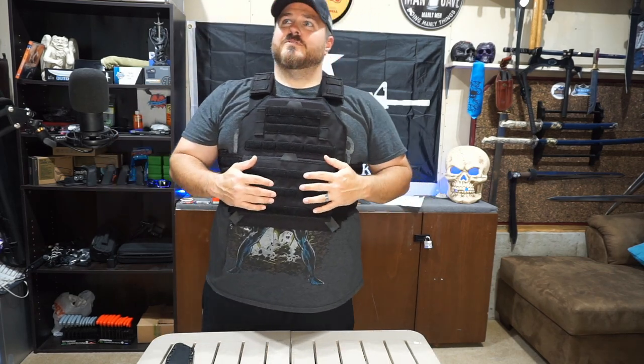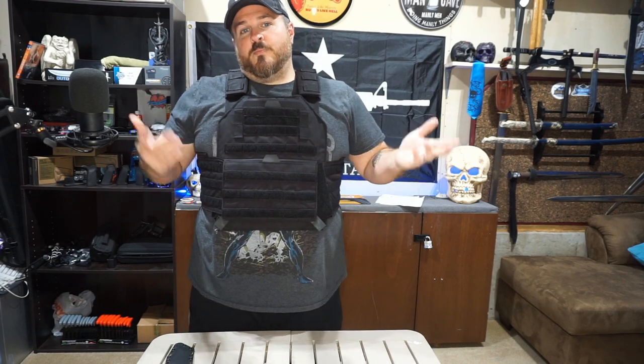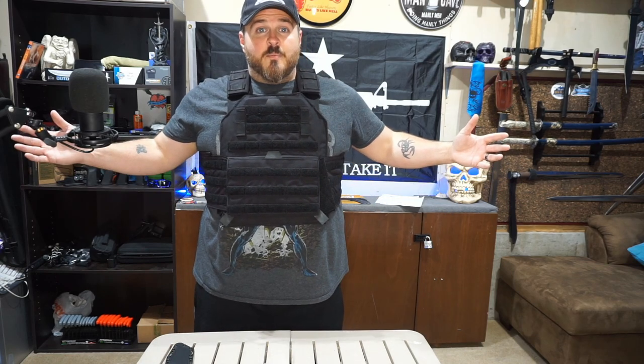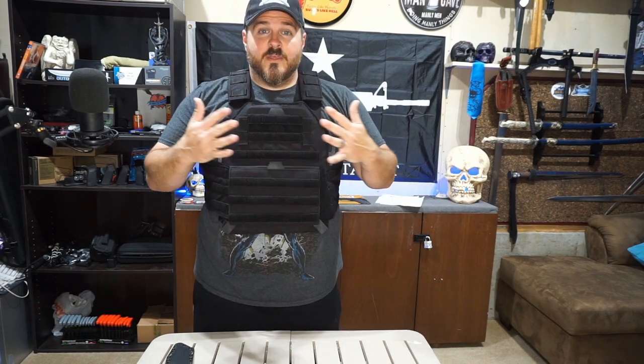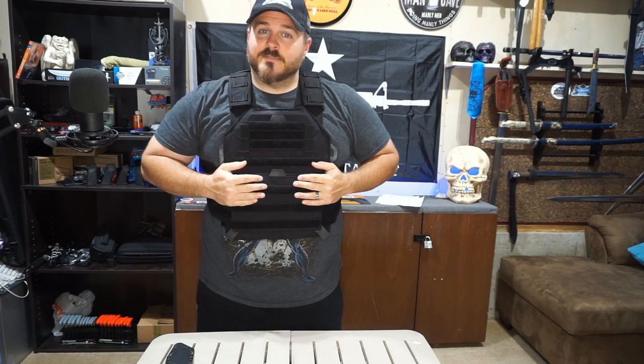Cardio. What's the first rule of Zombieland? Cardio, right? I mean, I would have picked Twinkies, but — cardio. Anyway, guys, thanks for stopping by. I'm Joe with Shoot Ride Live. I appreciate you guys for stopping by. I love you. I'm out.